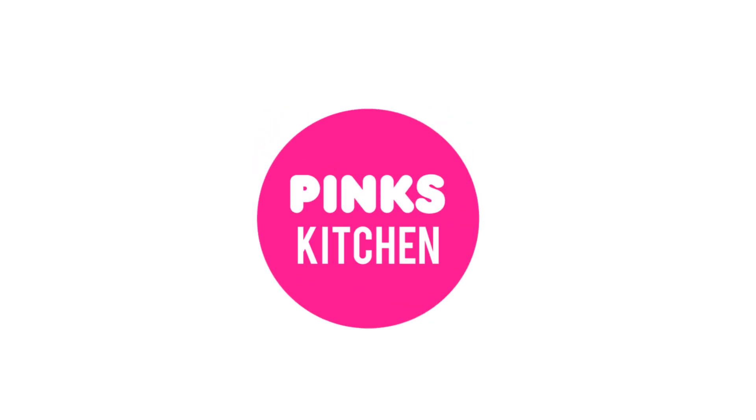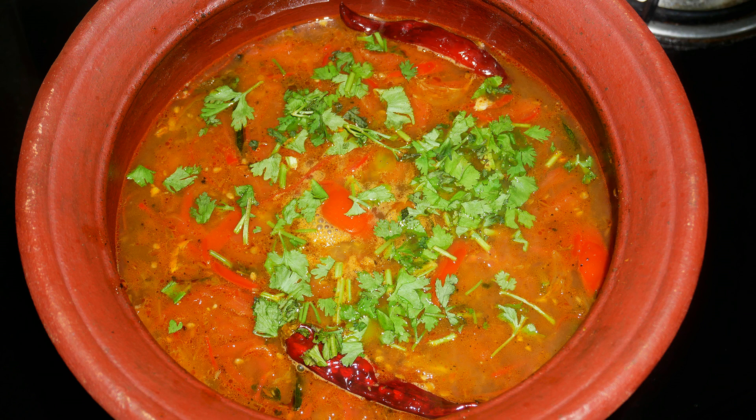Hello friends, welcome back to Pink's Kitchen. Today let's check out how to make Amaranth Rasam. This is a very healthy recipe and an immunity booster. Very easy to make, so let's quickly check out the ingredients and get started.